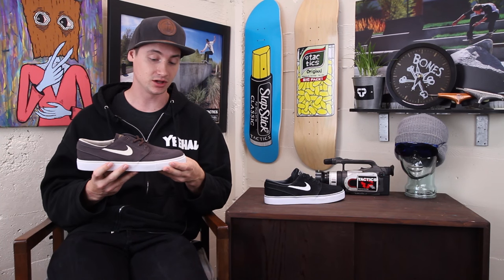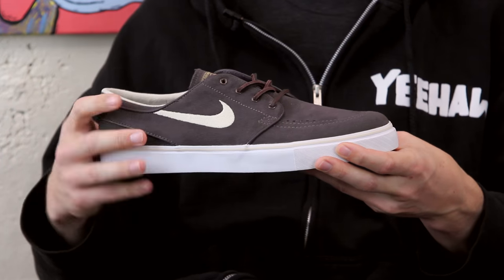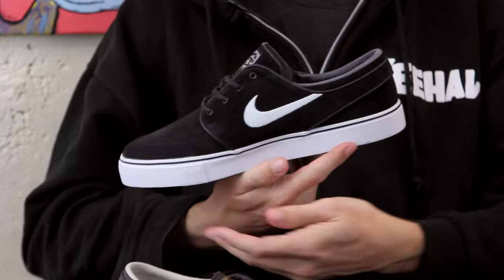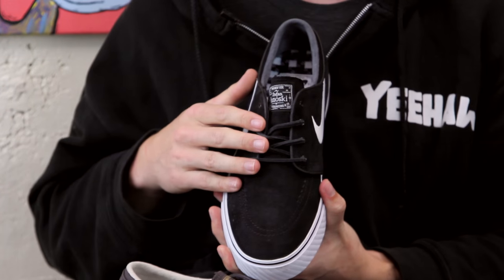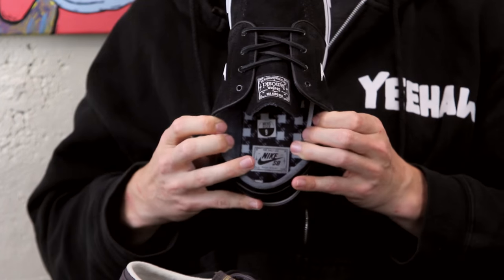We've got some classic colorways — we've got this cappuccino, and we've got this classic black and white. Can't go wrong there. And then you've got some upgraded features like leather laces, and then this plaid graphic on the bottom of the insole right there.